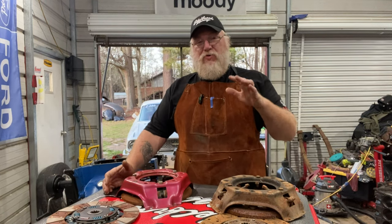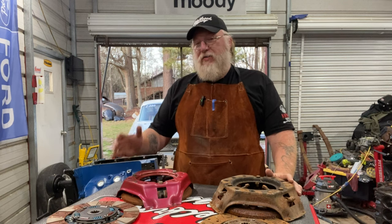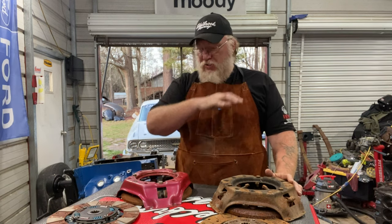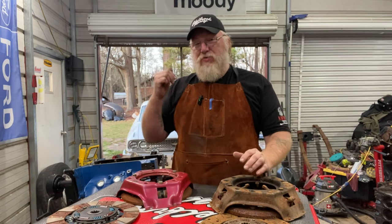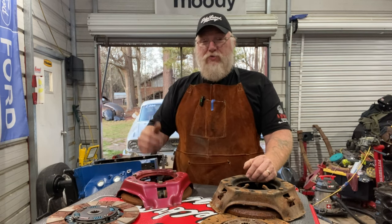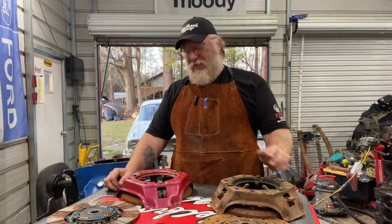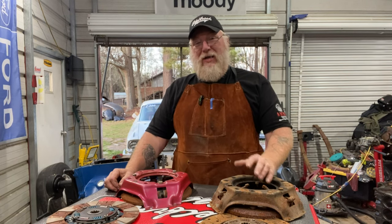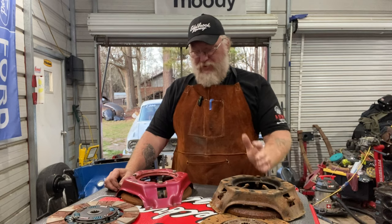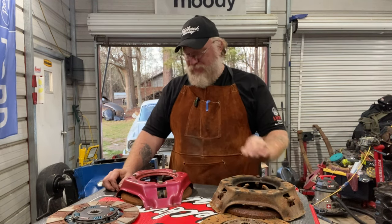You guys enjoyed the transmission video so much that I thought I would dive into clutch setups and how the clutch is actually one of the most important tuning tools that I have in this car. Hang in there and we'll dive into some clutch information here and how it can actually affect you in your street car, your performance car, or your full-blown race car.